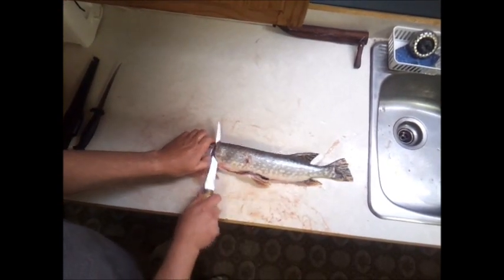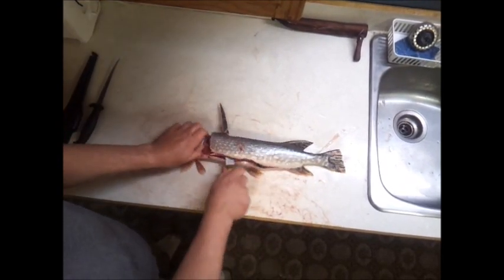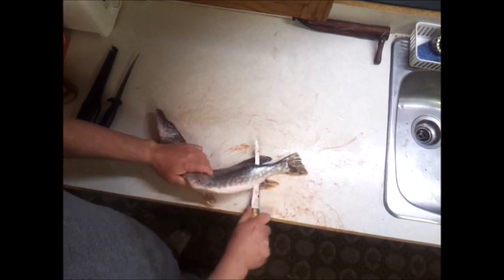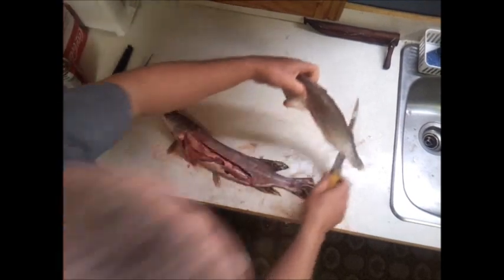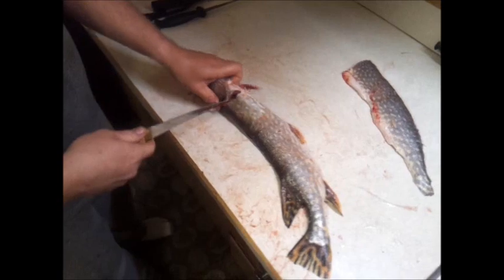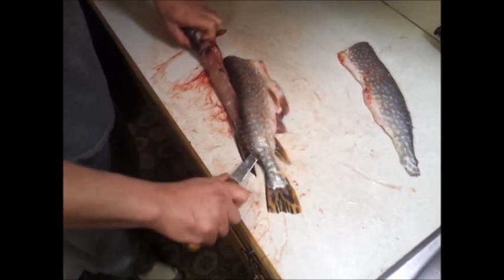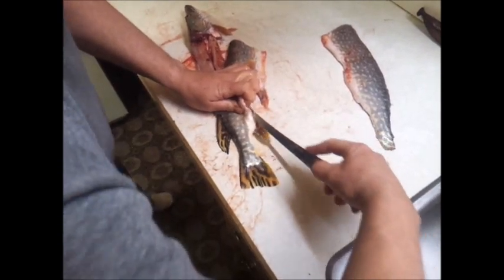Then you knock your fillet off, just like any other one. It's following the backbone. And the same thing here — knock that fillet off. You might have to make that little cut there to get yourself around that fin.